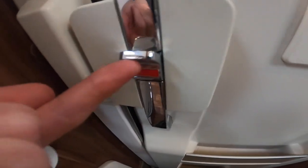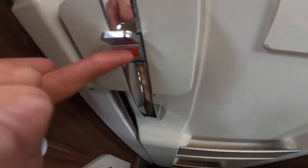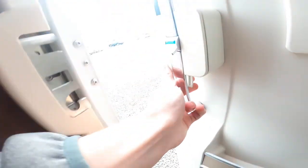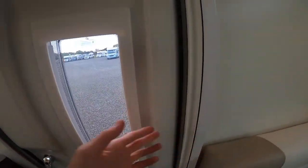To lock the door, just lift this until it shows red, which means it's locked from the outside. As soon as you go for the handle below, the door will open, and you've got a fly screen on there.